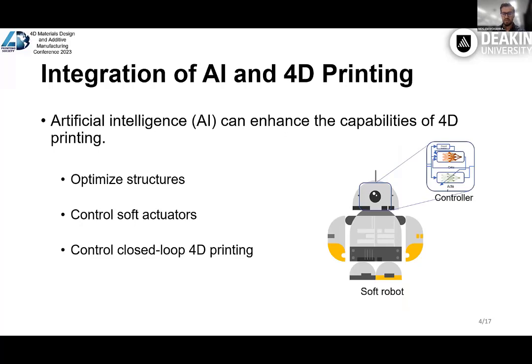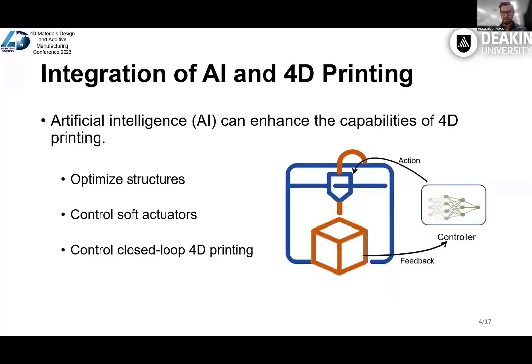The next challenge is controlling the soft actuator, because soft actuators have high degrees of freedom. Various AI models have shown great capability in learning complex functions that we can utilize in controlling soft actuators too. Last but not least, we can use AI to automate the process of printing. Data can be read online during printing by integrated sensors and fed to our model, and then the model can decide how to control the printing process. In this presentation, we focus more on controlling the 4D printed soft actuator based on an AI model.